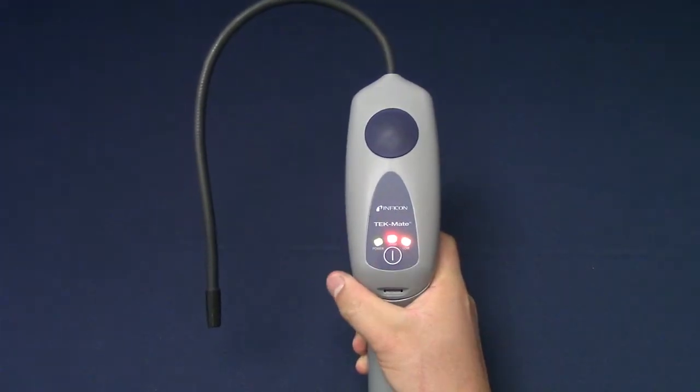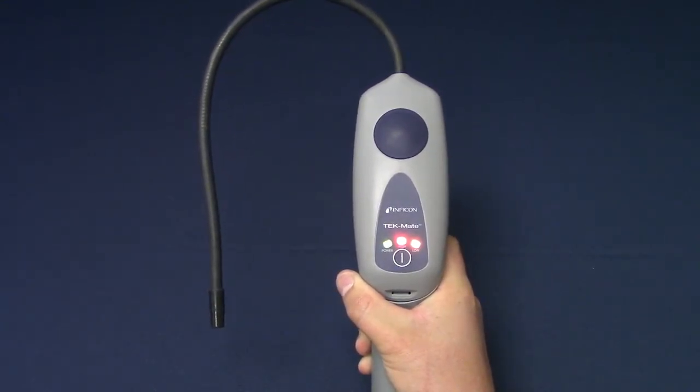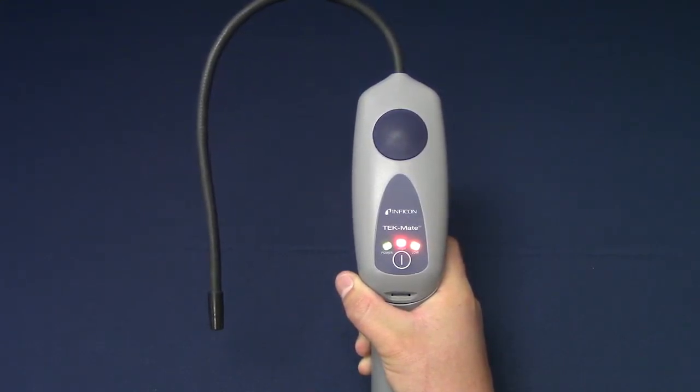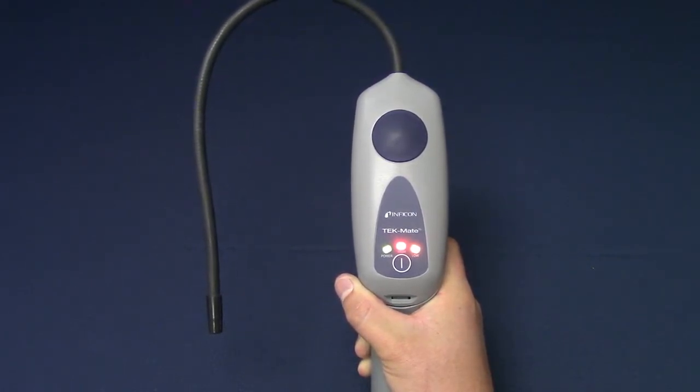Once the batteries and sensor are installed, long press the power button to turn TechMate on. On startup, TechMate will alarm to indicate the sensor is warming up. This could last for a few minutes. Eventually, it will slow down to a steady beep. TechMate is now ready to find leaks.